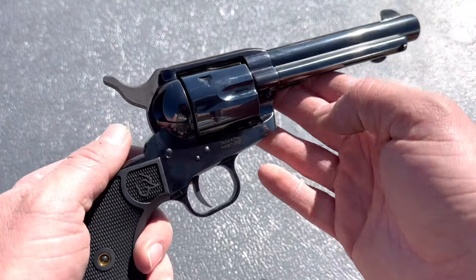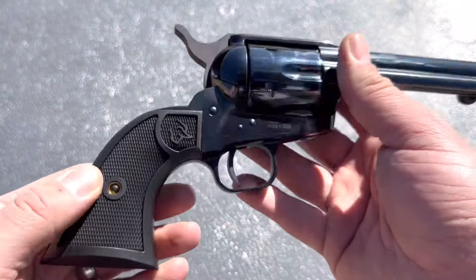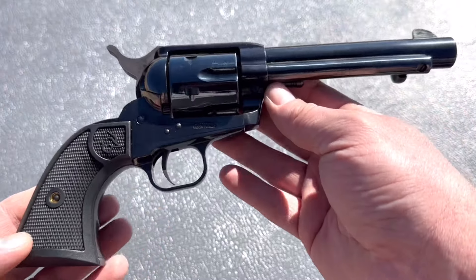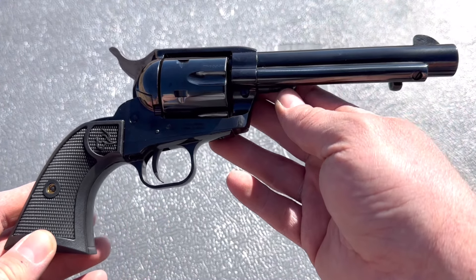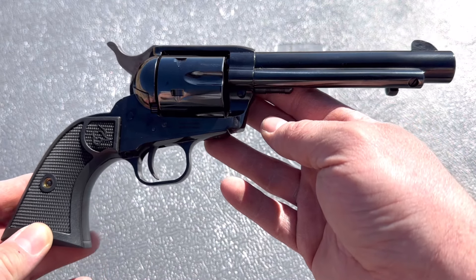I haven't shot it yet, but the finish is great. Everything feels solid. The grips fit nicely, even though they are just plastic grips. That's a little Taurus logo. I've been a fan of Taurus revolvers for a long time, but I've never had one of their single actions — I've just had a few of their double actions, like that Tracker I did a video on not too terribly long ago.